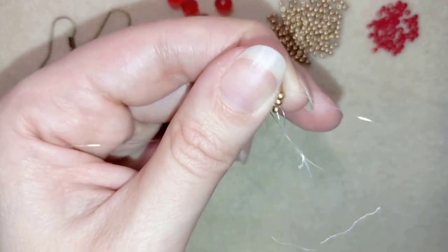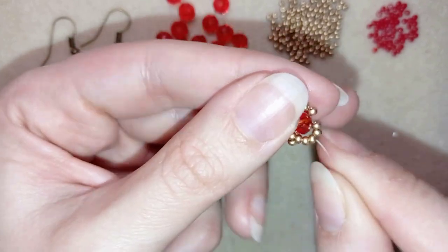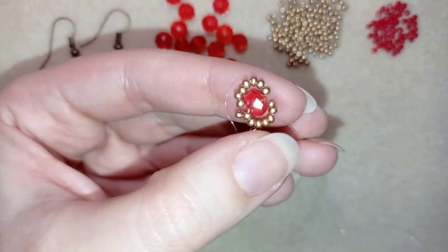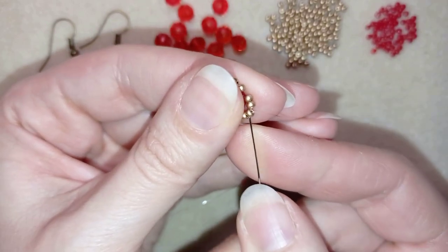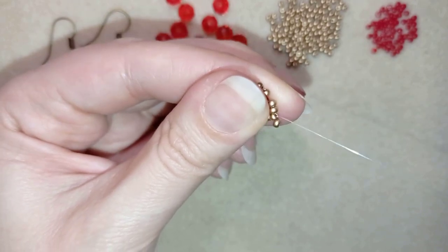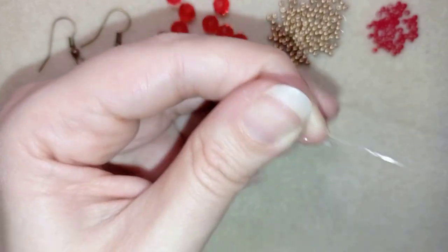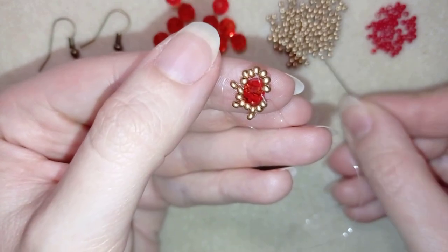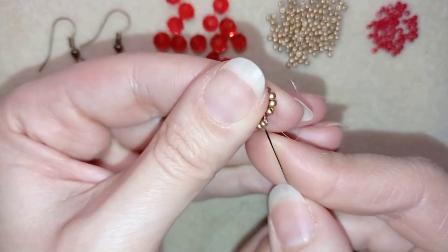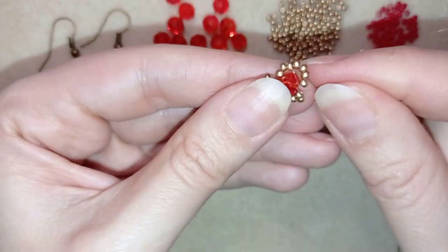Then I go through the following two beads, take one bead, go back, and pull. Then through the next two goldens, take one golden, go back through the last golden. This is what I have, and I'm going to flip my work in this direction.